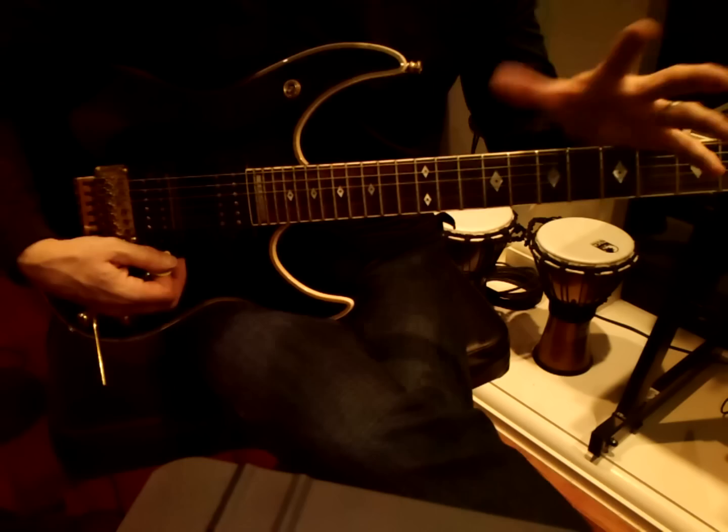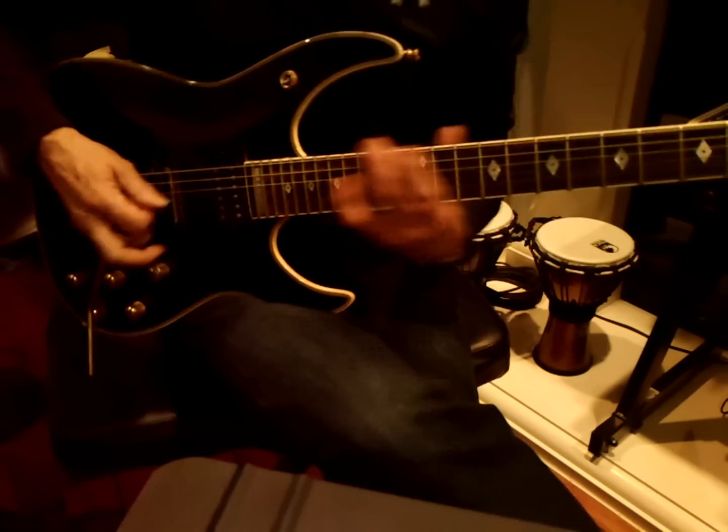But I did what I normally do: write in a key, borrow chords from neighboring keys, and get lost, and somehow I'll find my way back. So here's the riff.